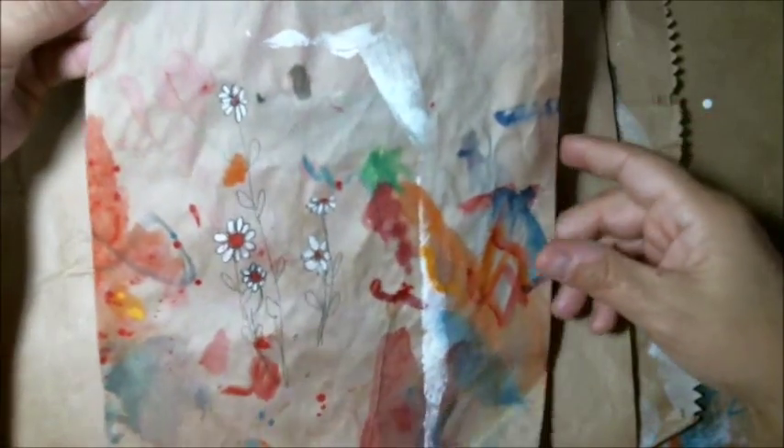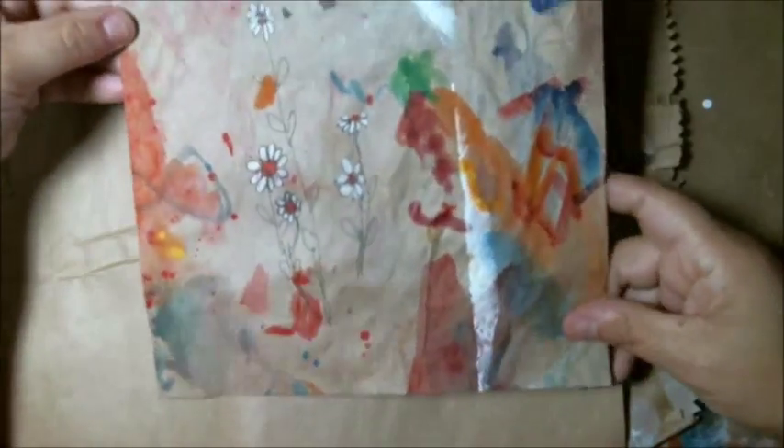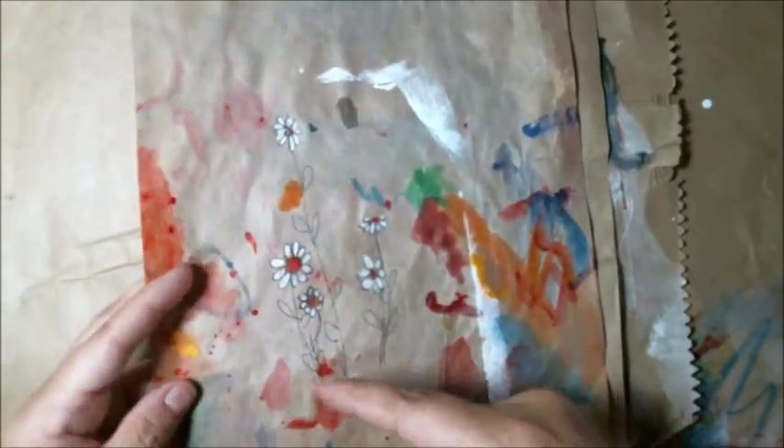Hello friends, today I'm going to make this 8.5 by 11 inch journal page on recycled brown paper that goes on top of newspapers, cut down to 8.5 by 11 inches. What I have here is some watercolor paper with a few splashes of acrylic — I was on the phone doodling — this is kind of just scrap paper you'd normally probably throw out.